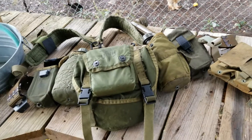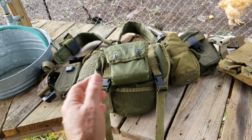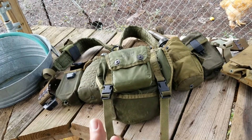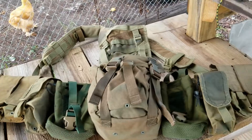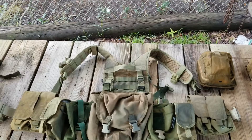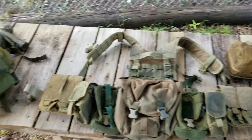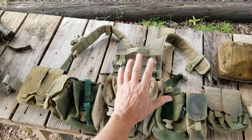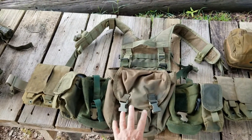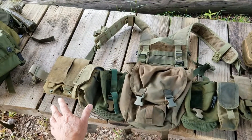I thought, wouldn't it be fun to try to recreate this gear with some of the modern improvements and see what we come up with? So this is what I've come up with. I'll call this the Modern 782 gear. Basically, it's the same stuff: the suspenders, the battle belt, butt pack, two canteen pouches, ammo carriers.